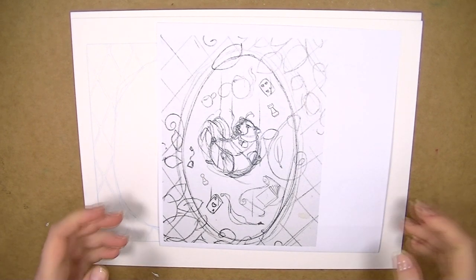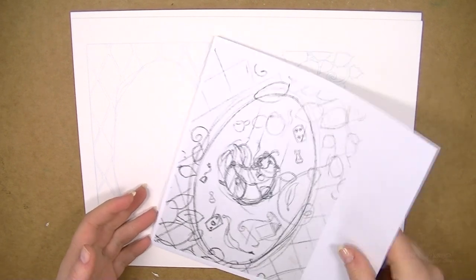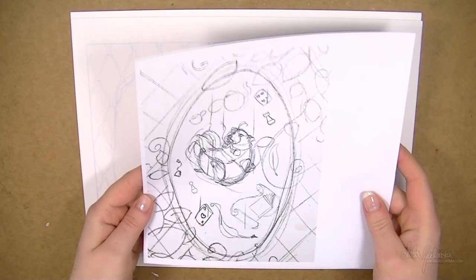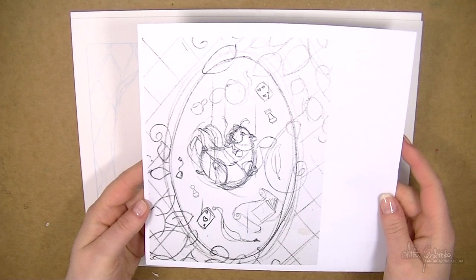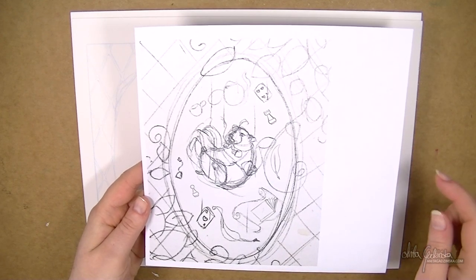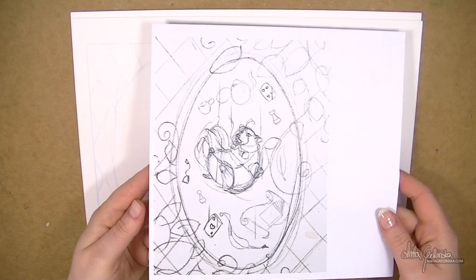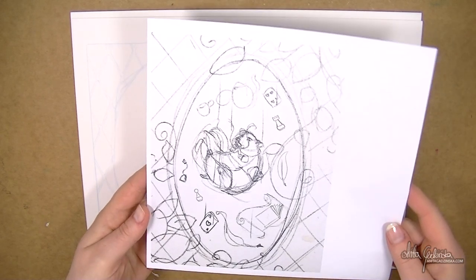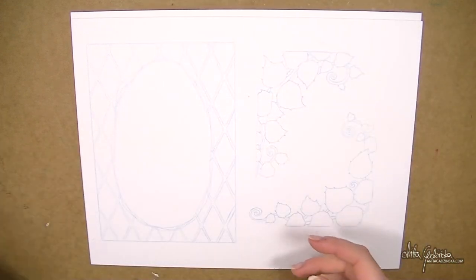Hello everyone, Anita here and welcome to week 16 of the 52-week illustration challenge. This week we're doing something completely different — and I know I say it a lot, but it really is something completely different than I normally do. For now I think it's very important that you know what I'm actually doing.